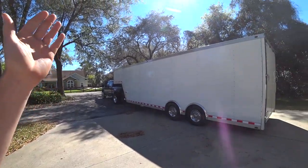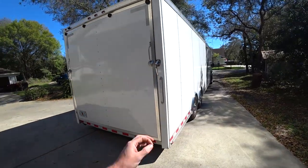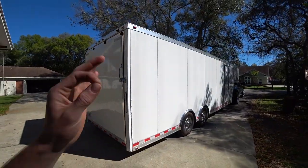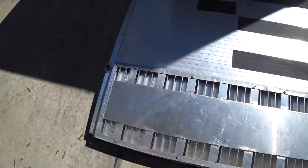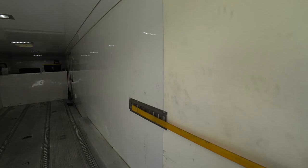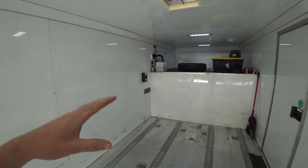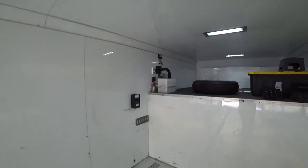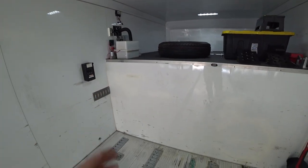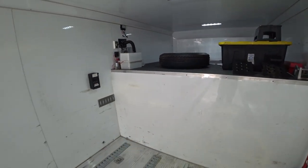The task at hand today is diving into the first upgrades on my new race trailer. I just bought this trailer - it's exactly what I wanted, essentially my dream trailer. But it's missing one crucial element: any form of storage cabinets, toolbox, etc. It's a finished-out trailer with siding and lights, but there's no cabinets. The beauty of that is we can set this up and build it out exactly how we want.